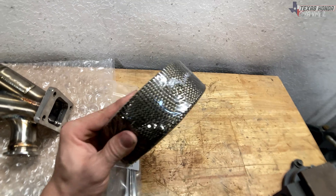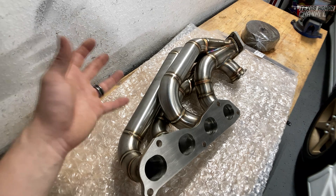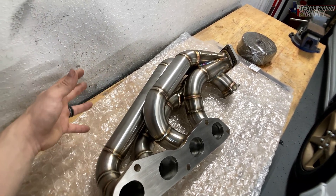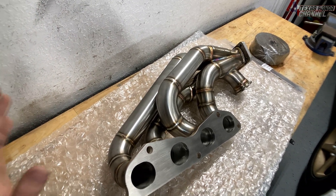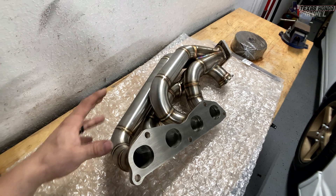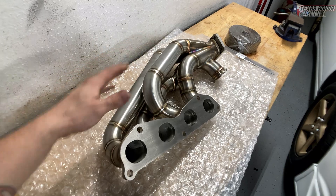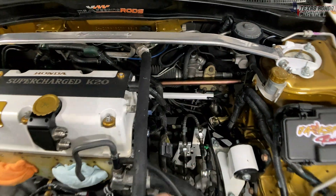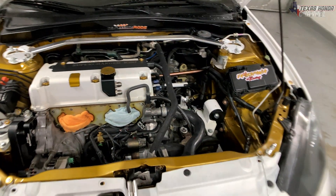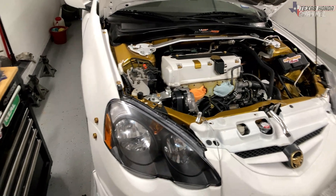The reason we are going to be using this titanium header wrap is to cut down on some of the heat soak in the engine bay, because these put out tons of heat. Doing this will also make a little bit more power and allow the turbo to spool up just a little bit quicker. There are plenty of tests to prove that turbo blankets and header wrap actually do increase turbo spool, but that's not the main reason — I'm doing it to cut down on heat soak, because in this engine bay we have a lot of plastic and rubber back there, and that's where the manifold and turbo is going to sit. Plus, it's Texas — it gets really hot, so less heat in the engine bay means more power.